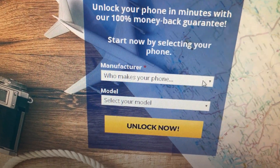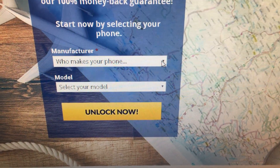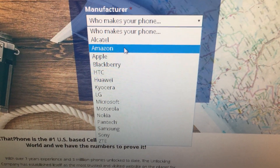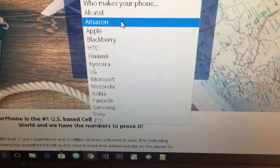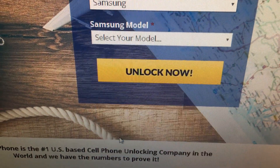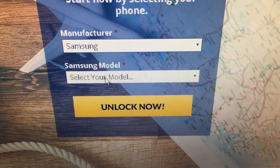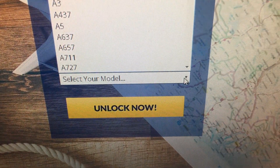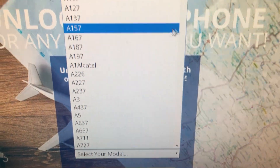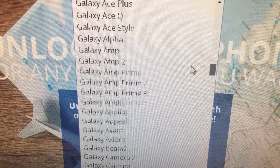This is where I go. You click on this button right here and choose your manufacturer. I have a Samsung, so I click on Samsung. Then for the model, it's a Samsung S5, so you click here and scroll down looking for Samsung Galaxy S5.